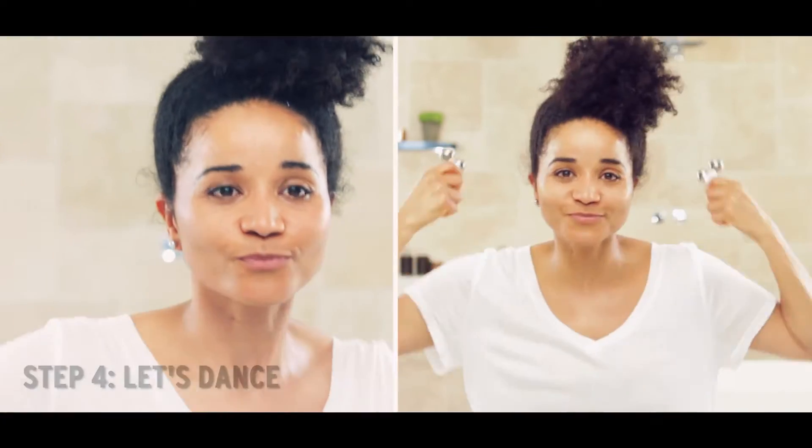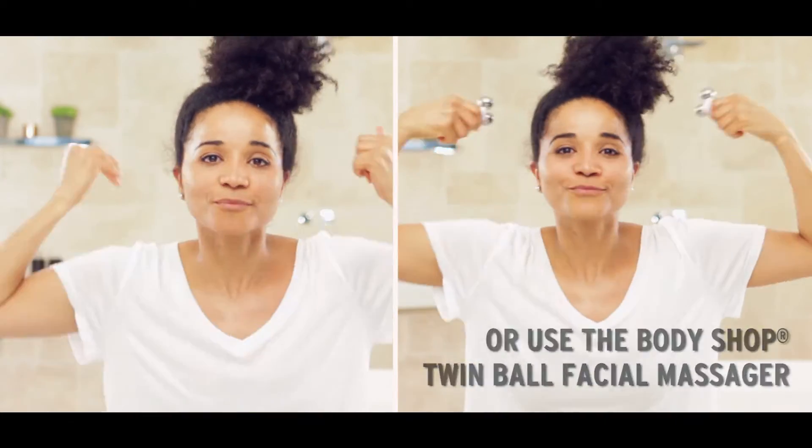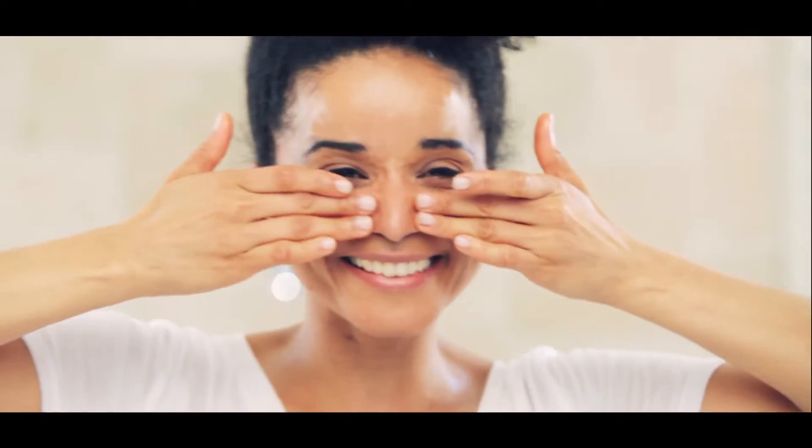Let's dance. Starting from the middle of the chin using your fingertips, light strokes towards the ears. Next, we come slightly up the sides of the face and go towards the ears again.